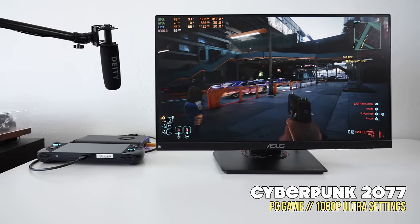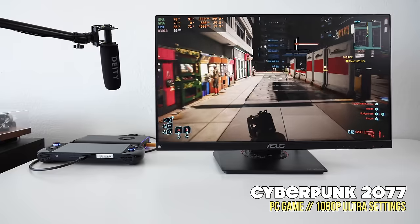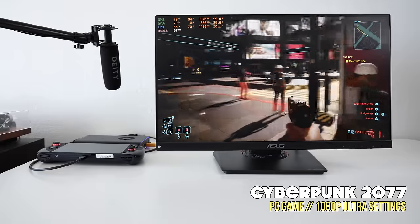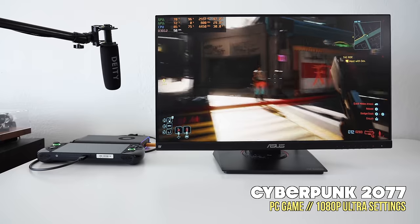It's a similar story with Cyberpunk 2077 at 1080p ultra settings — even with turbo on, it never really goes past 100 watts. We'll dive into the bandwidth issue more in a second. As for the audio test, overall the fan noise is definitely noticeable when playing a game, but it's nowhere close to something like a desktop computer. The overall audio is very close to the GPD G1, so it's a very similar experience — and personally I didn't find it to be overly loud.